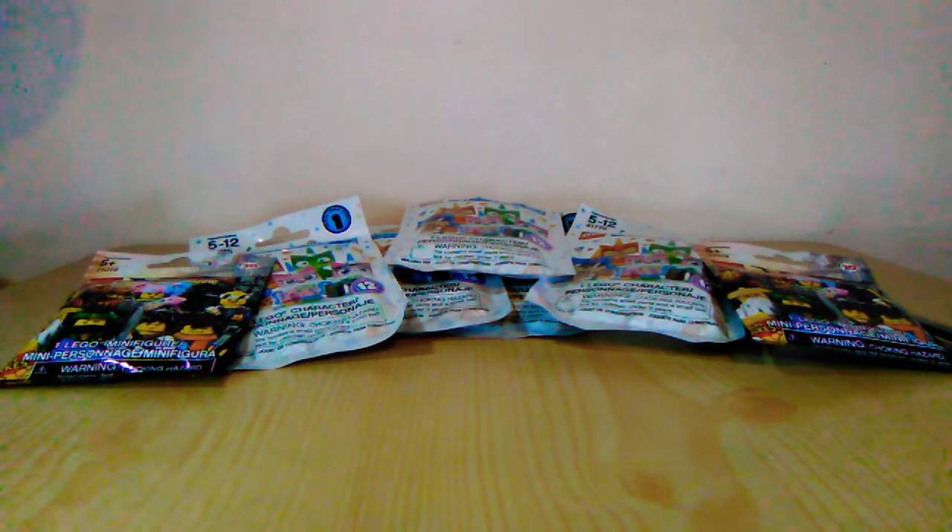Yo yo yo, friends. What's up? Nice to be back at it again with another blind bag review. This time we got the Unikitty blind bags along with two Ninjago Movie blind bags just for the fun of it. I do have all of those minifigures, but I got them free, so what the heck, right? Let's do this.